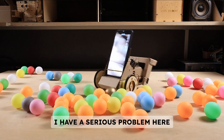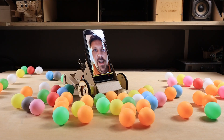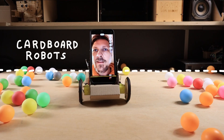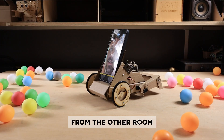As you can see, I have a serious problem here in my workshop. It got seriously contaminated with these toxic rolling spheres, also known as tick-pock boats. But luckily, thanks to my new telepresence robot, I can safely clean it up from a distance, like from the other room.